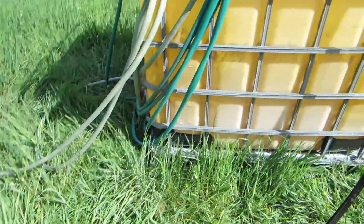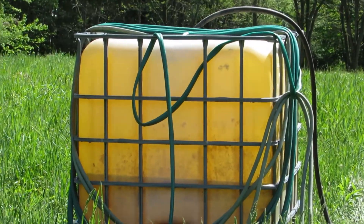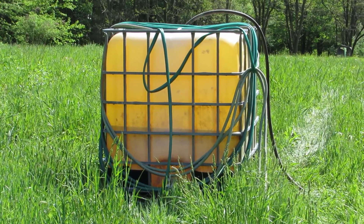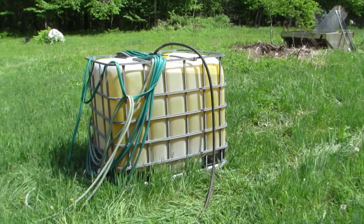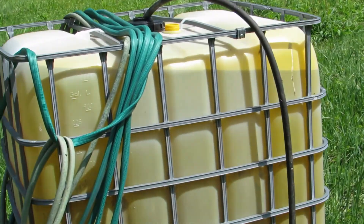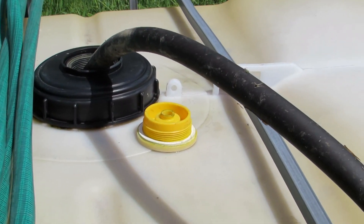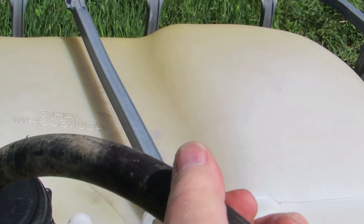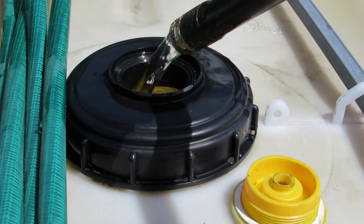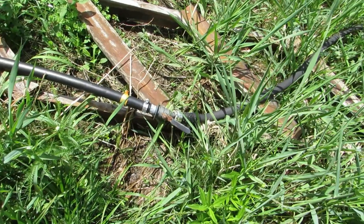If I didn't have a tractor capable of picking up this tank — which when full weighs over 2,000 pounds — I could use a 55-gallon drum, which weighs under 500 pounds when full. You could transport it with an ATV on a trailer pretty easily. I've got three to four hundred feet of hose and that hundred feet of black pipe to begin with, so I can water anything within a reasonable range of the pond, as long as it's lower than the pond.